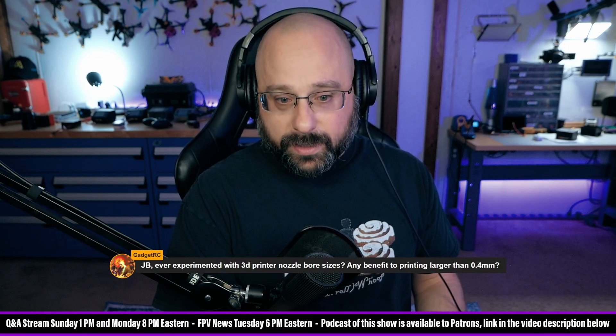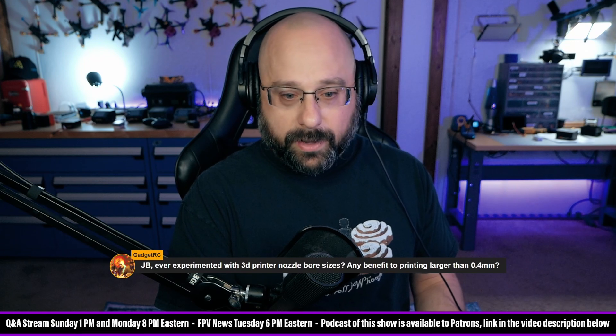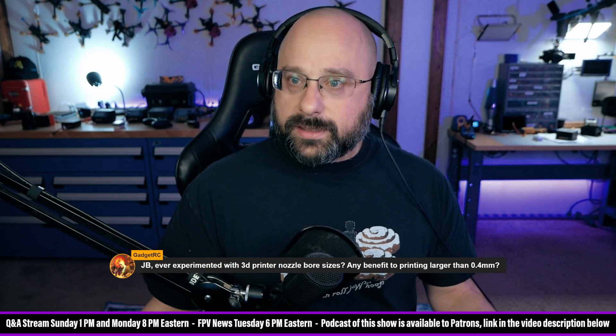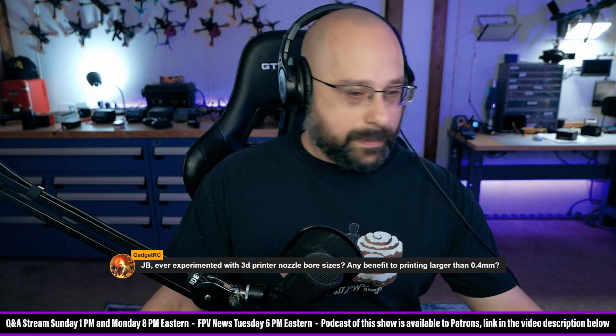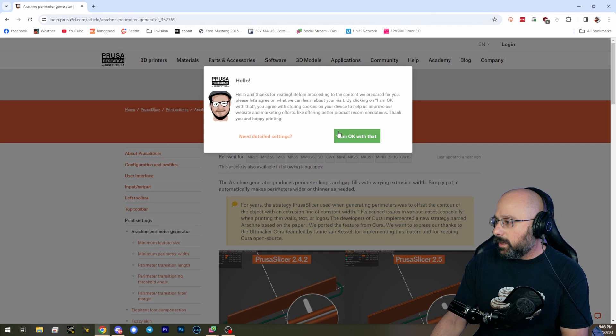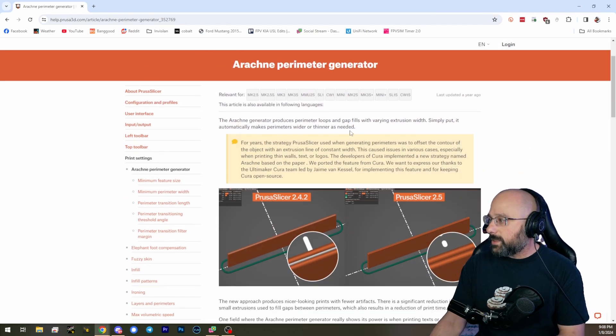Someone in the chat is going to remember the name of the feature I'm thinking about — it just came out. It's Arachne mode! Originally I think it came out in PrusaSlicer. Arachne perimeter generator: it produces perimeter loops and gap fills with varying extrusion width.